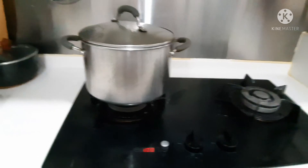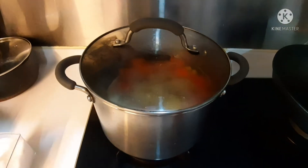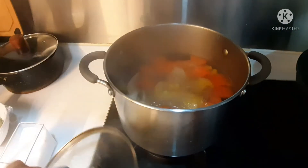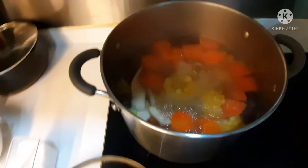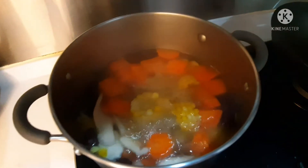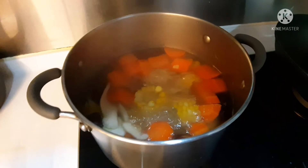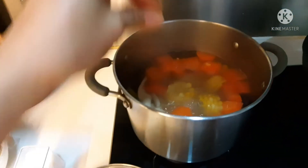After one hour, I'll give you an update. The soup has been cooking for one hour. It's still simmering. I'm adding a little salt — just a little, one piece of salt.